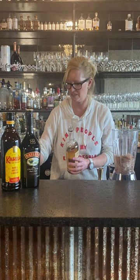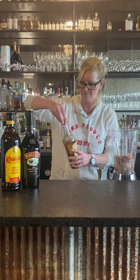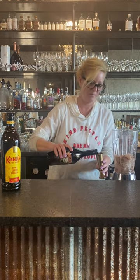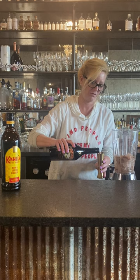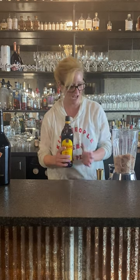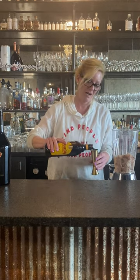I'm gonna do one ounce of the Tito's infused vodka, then one ounce Bailey's — because who doesn't want Bailey's? It's nice and creamy and yummy. Then I'm gonna do one ounce of Kahlua. See how this turns out!